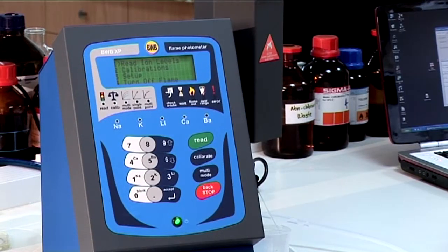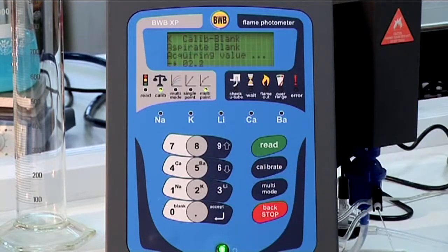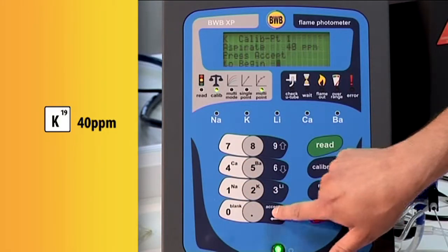The process is similar to the single point calibration, but when we are prompted for the number of points we will enter 3. Run the blank as before. For our first standard, key in 40 and start aspirating the 40 ppm potassium standard.